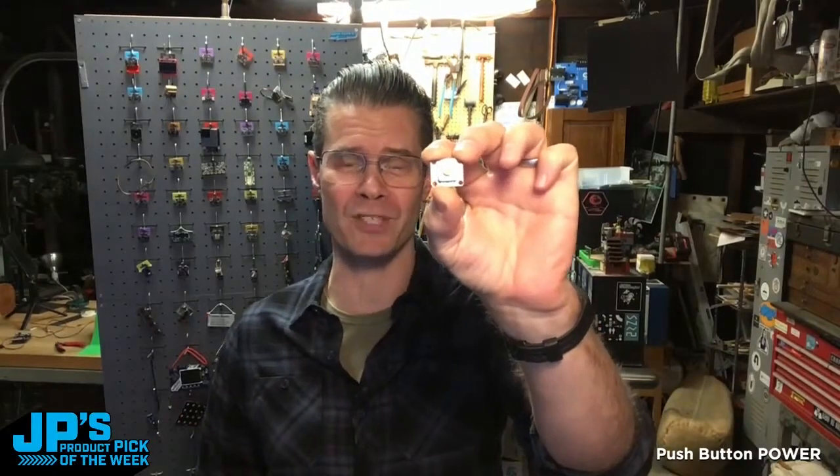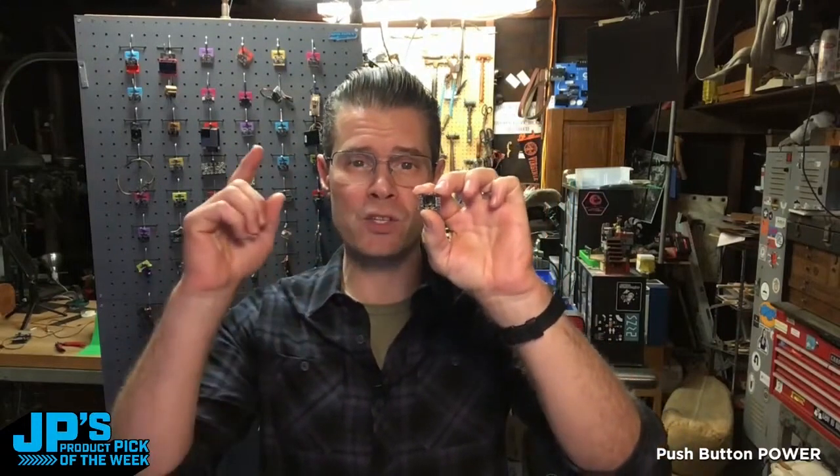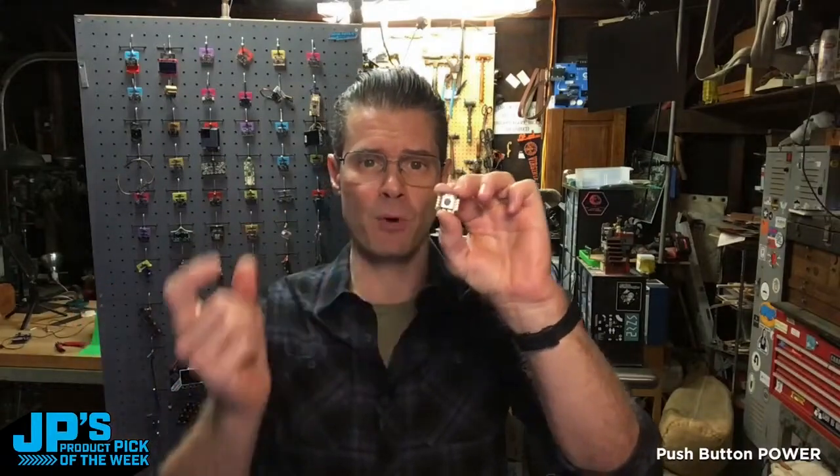The product pick of the week this week is the push button power switch breakout. This is an analog latching power switch that allows you to cut power or turn on power to your project at the push of a button.